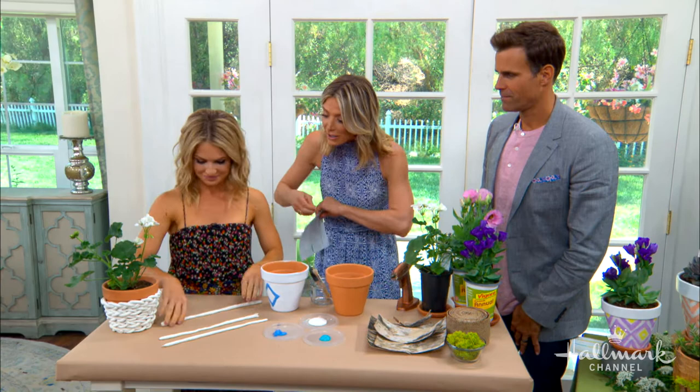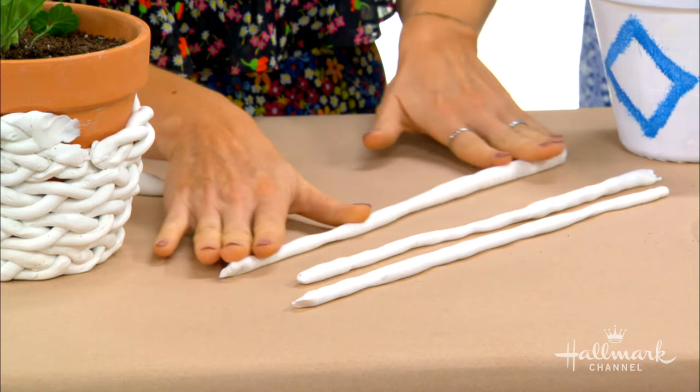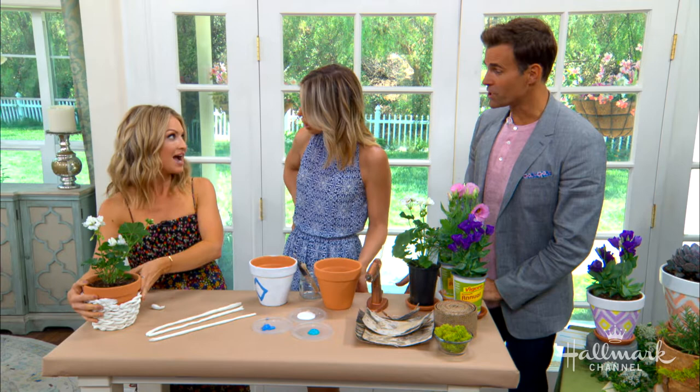Don't let the glue gun burn you — it's a little dangerous. So let's get started. This is the very chic one. What I'm doing is rolling out the clay, and you want it to be in a really thin line like this. And all you do is braid it. This is actually air dry clay.